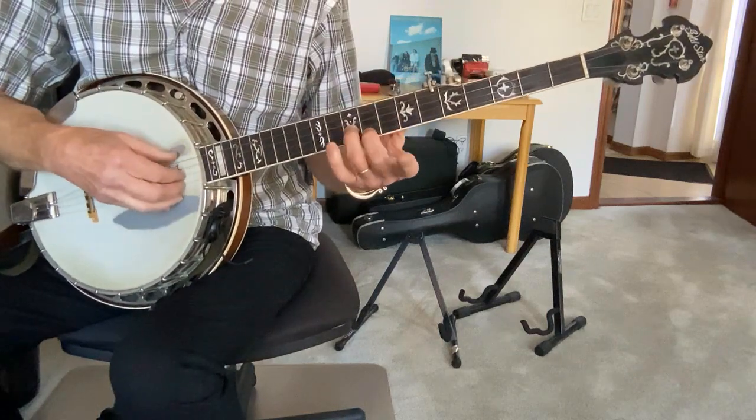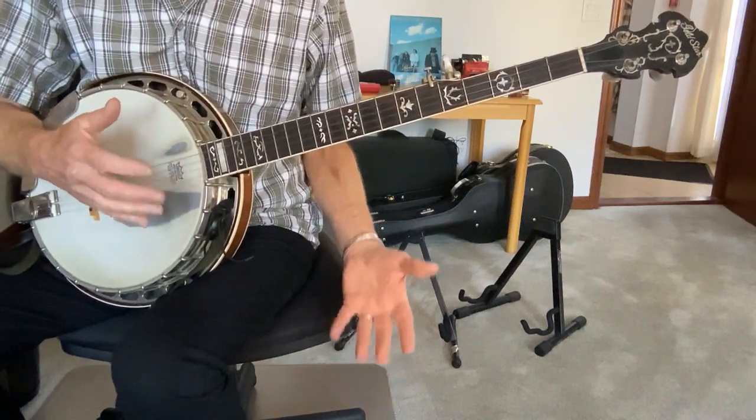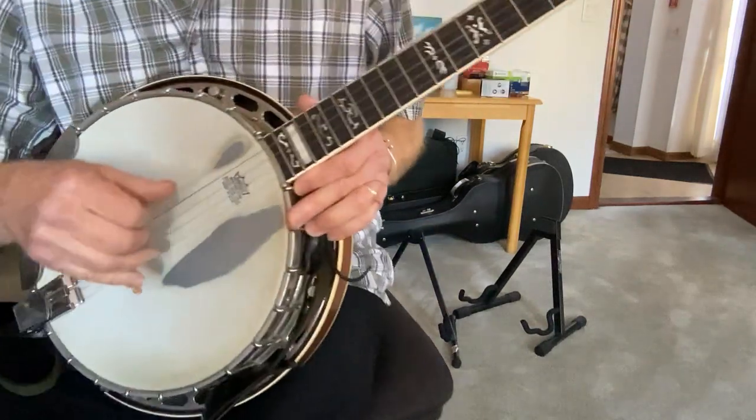The first phrase is this. Now let's break it down. What are we doing with this hand? I'm going to get closer so you can see.